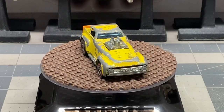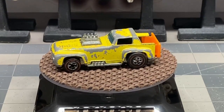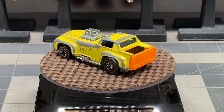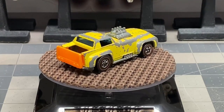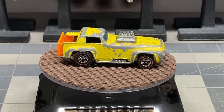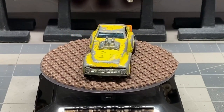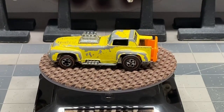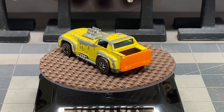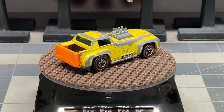Hello and welcome back to Diecast Graveyard. My name is Paul. Today we're going to work on a Hot Wheels Short Order. This is a pretty cool looking diecast car. It's modeled after a truck but it's got a definite short bed to it. We're going to work on this one today and bring it back, hopefully, to a little bit better state than it's in right now.